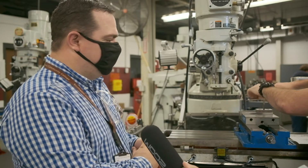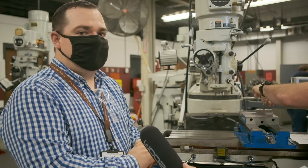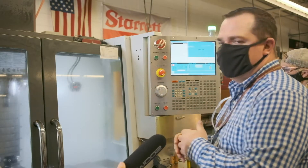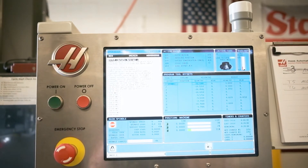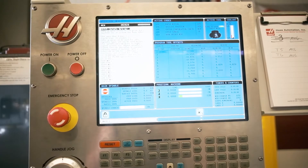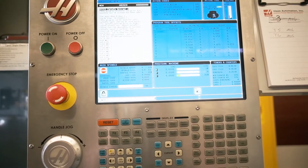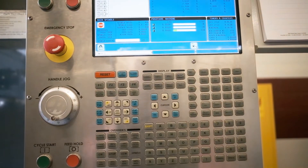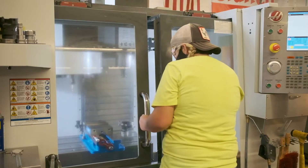We also go into blueprint reading and a variety of other aspects of machining. This is a CNC mill we've got here at the college. We kind of baby-step you into teaching you how to do G-code programming from the bottom all the way up through the advanced classes. We teach you how to run this machine, how to set your tools, how to do your offsets, and a variety of different projects that we do in the classes.